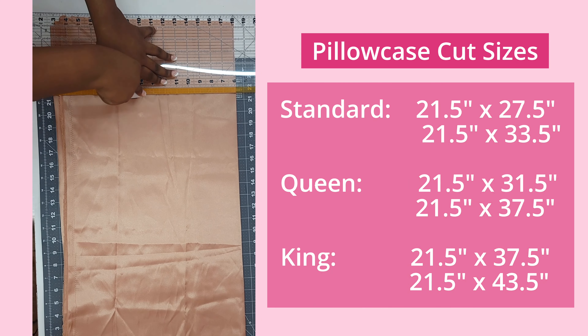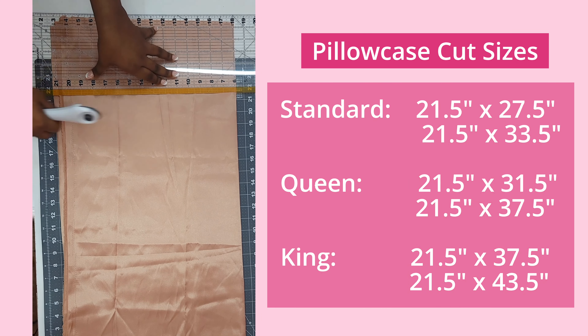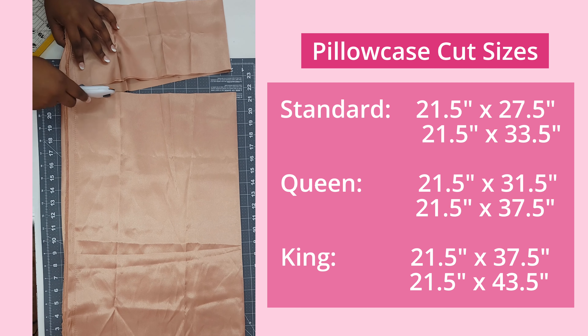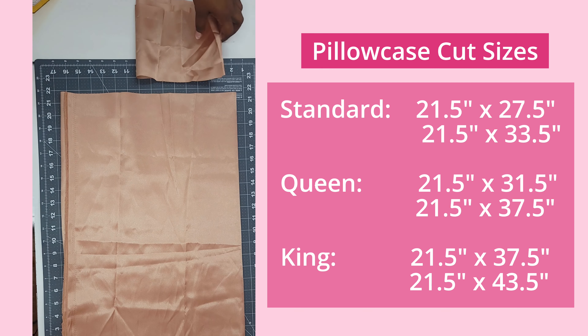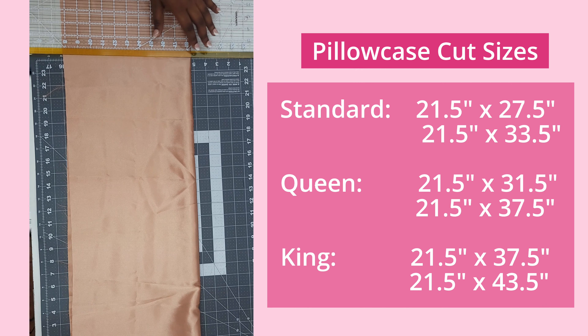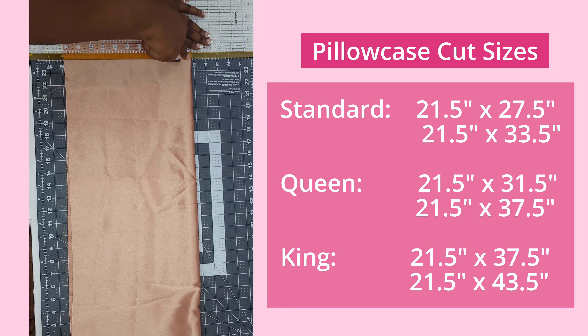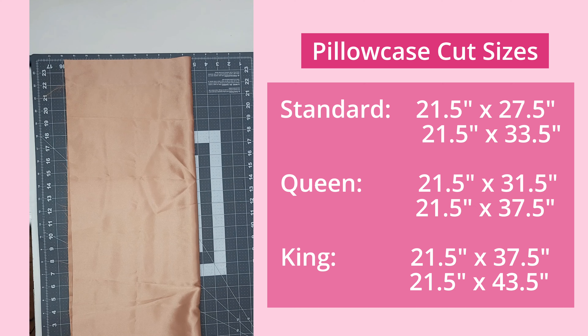In this video I'm gonna be making a standard pillowcase. Standard pillowcases are 26 by 20 inches. I'm gonna be adding an envelope to this pillowcase as well as sewing with French seams, so we're gonna add an inch and a half to each of those measurements. We're gonna cut one piece at 27 and a half inches by 21 and a half inches and another piece at 33 and a half inches by 21 and a half inches.